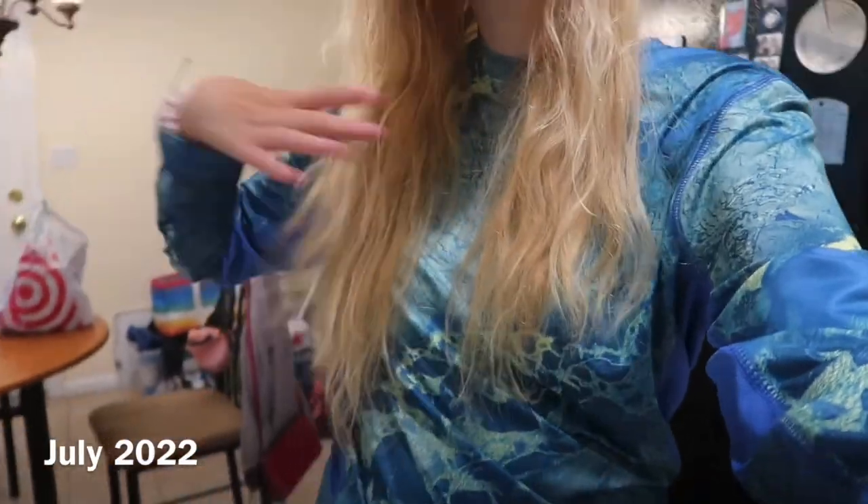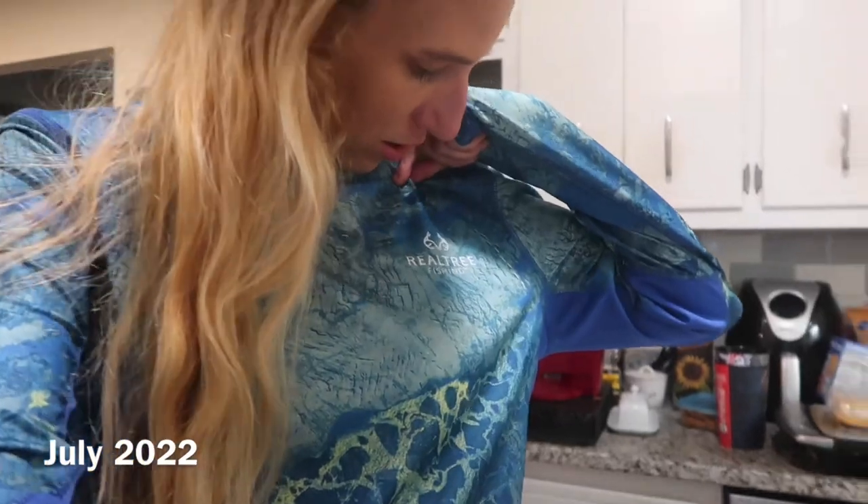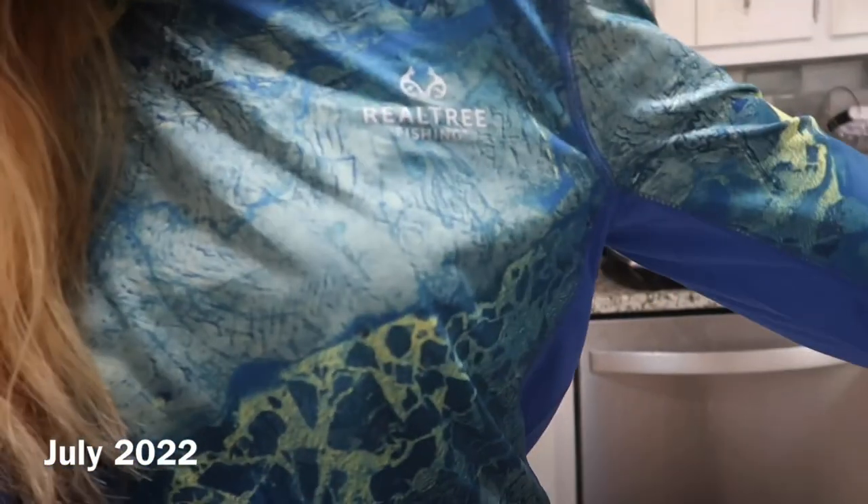Hey guys, welcome back to our channel! Today is July 9th and I just got this new shirt from Walmart — I think it's called Real Tree fishing. This is actually a men's shirt but I really like this color, and they didn't have any more women's shirts in my size, so I got this one. It's currently raining but we're getting ready to head to the lake because it doesn't look like it's raining there.